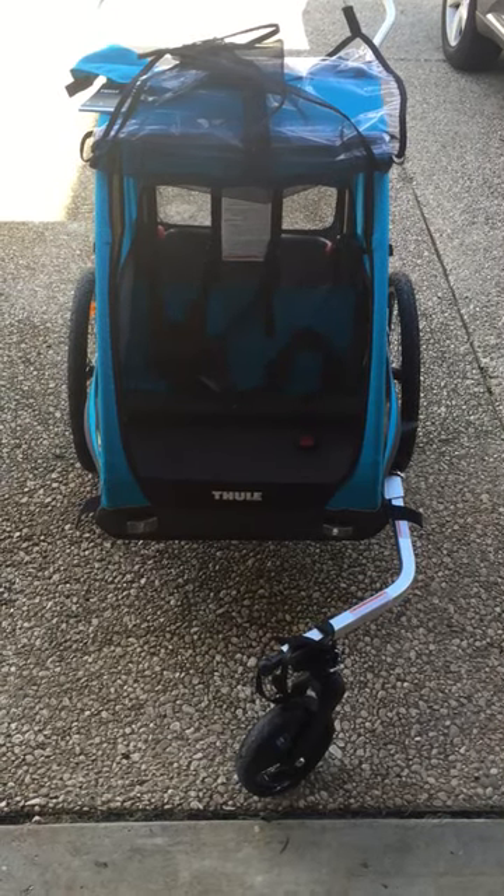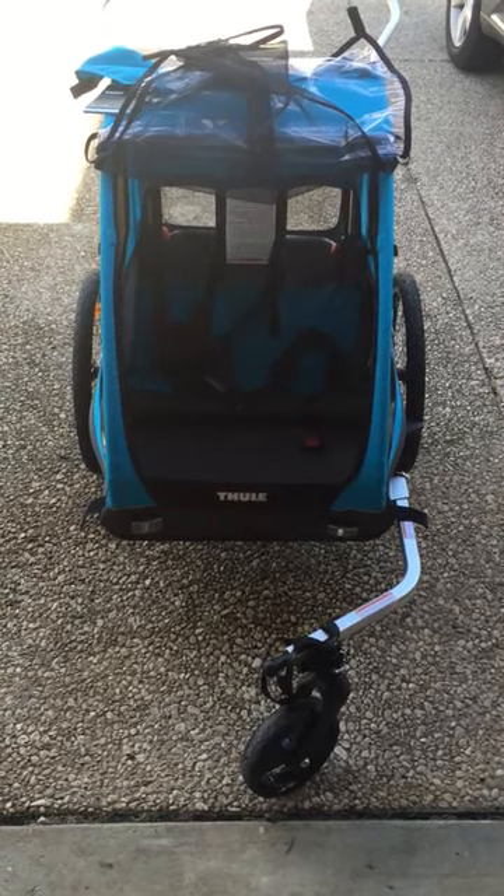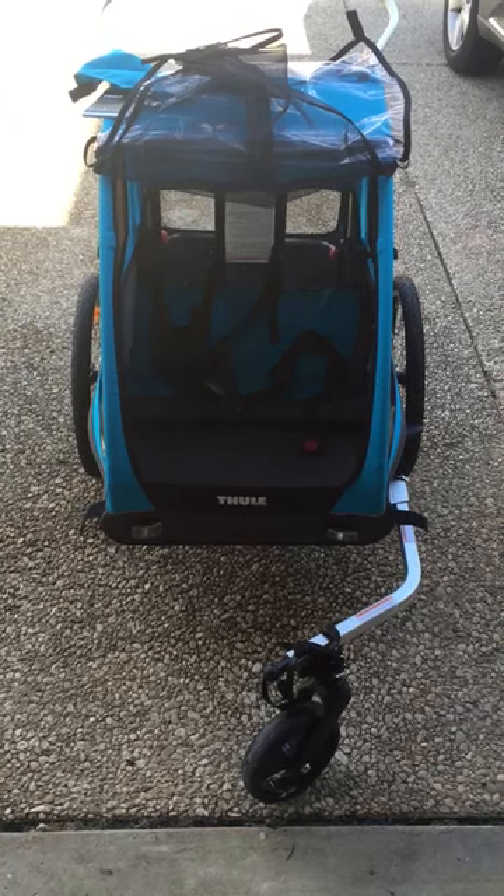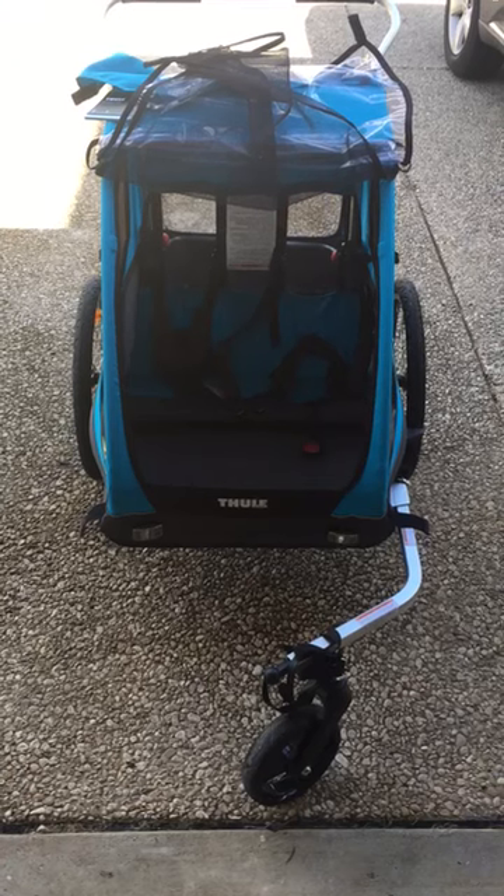I will give the Thule Coaster XT 4 out of 5 stars. It's simple to assemble, it's easy to use, and there's plenty of room on the inside for two kids.